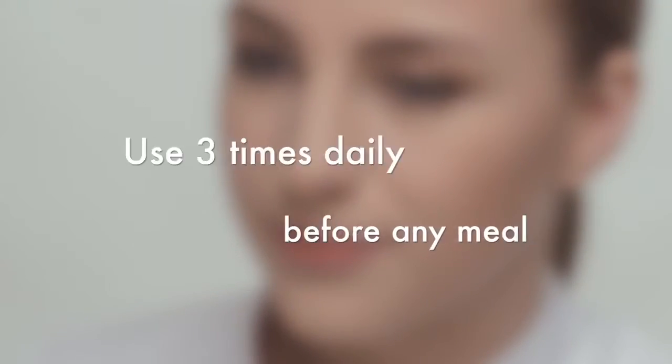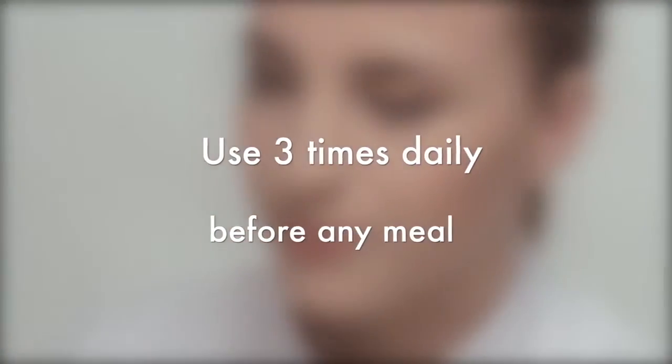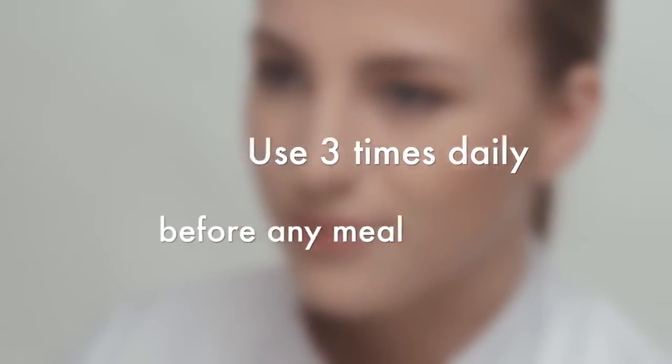It is recommended to use as any other food supplement, 3 times daily before any meal.